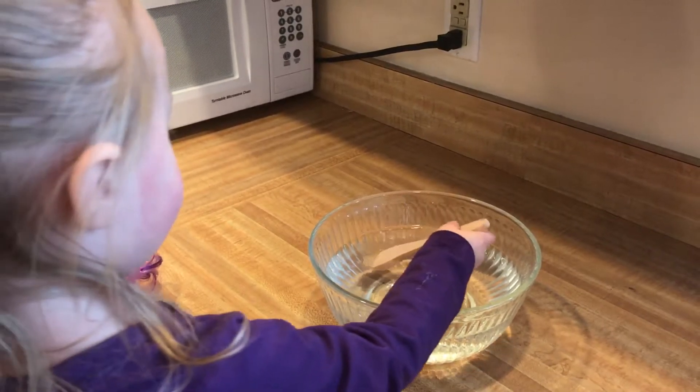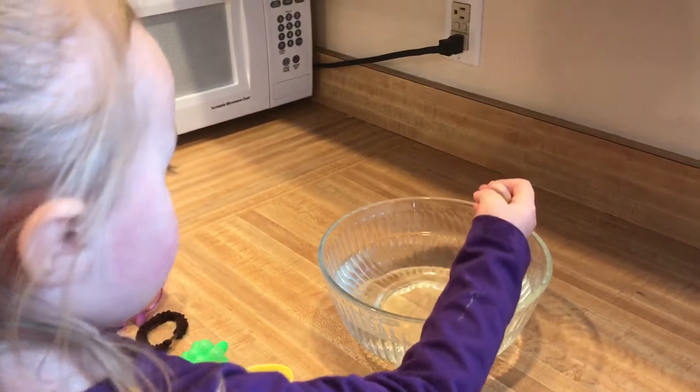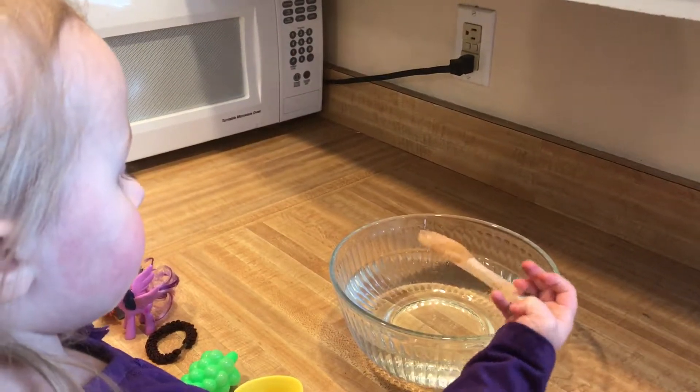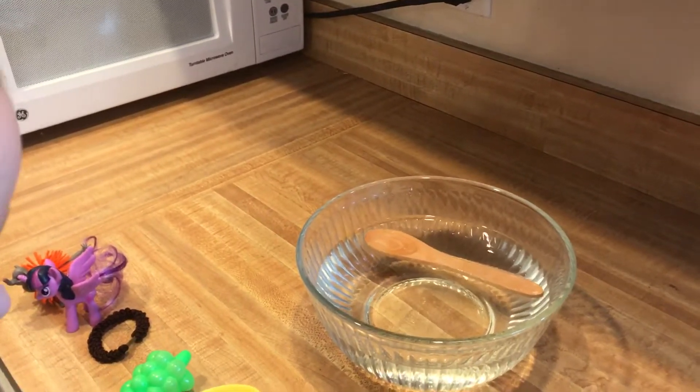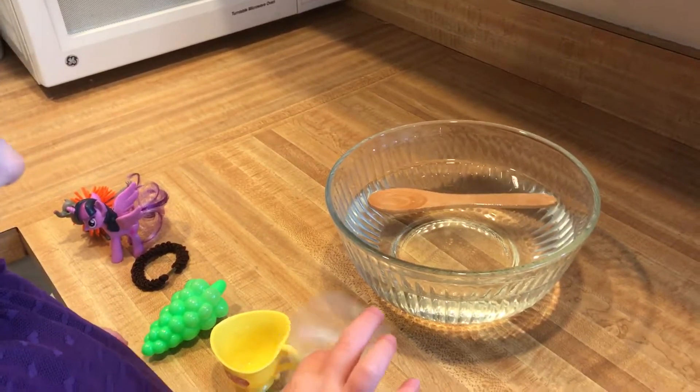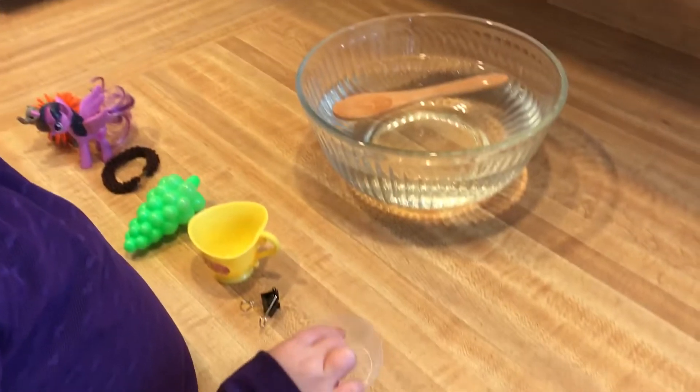So pick up your first item, Carla. Do you think it's going to float or sink? No, you've got to guess before you put it in. What do you think it's going to do? Float or sink? Float. Okay, let's see. Float! Yeah!